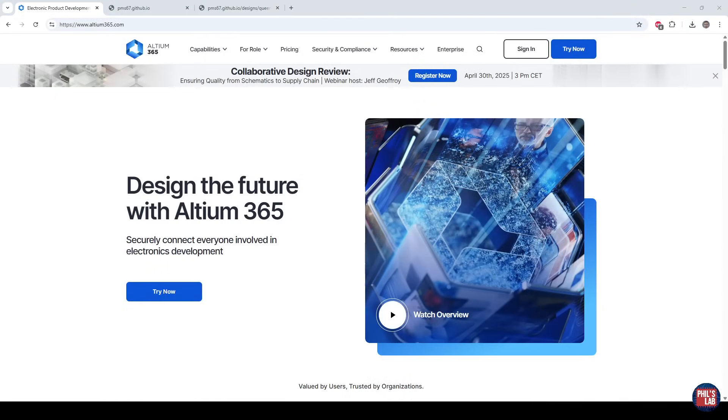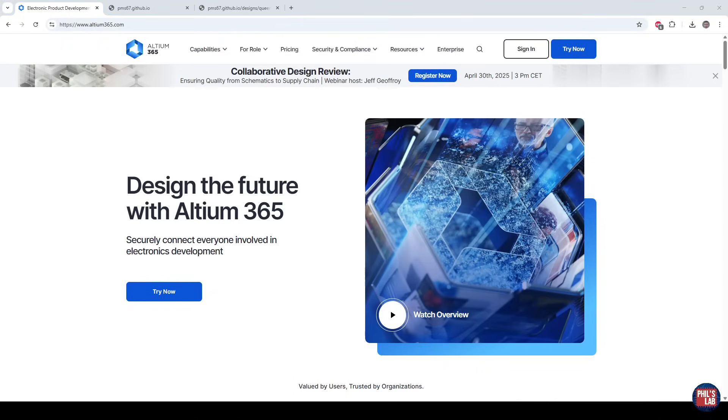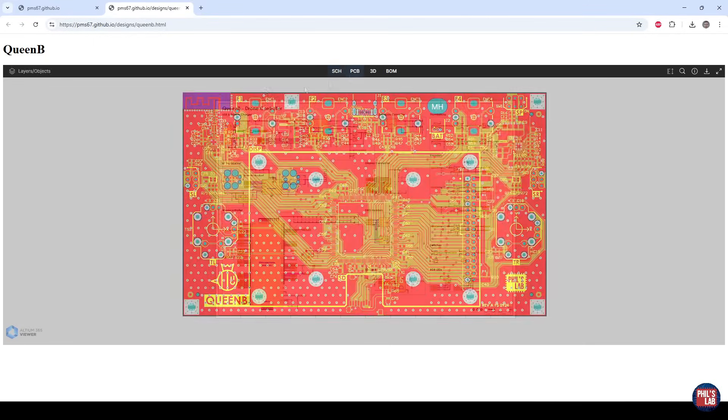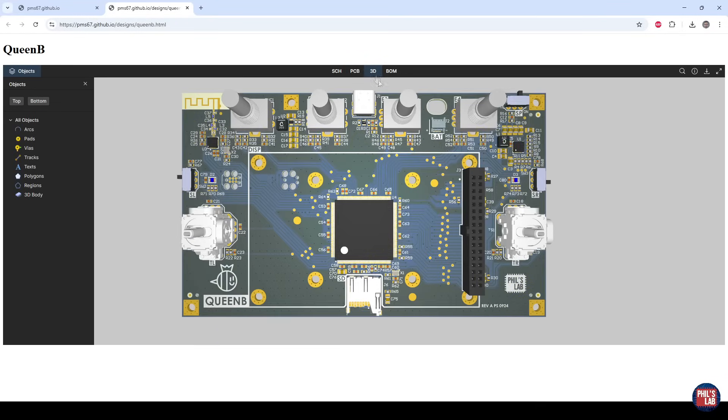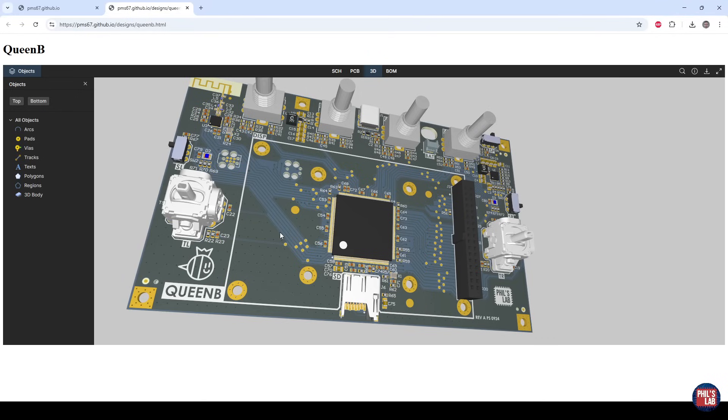Another huge thank you to Altium for sponsoring this video. If you'd like to give the powerful Altium 365 platform a try, follow the link in the description box or go to altium365.com/yt/phils-lab for an Altium 365 free trial. Altium 365 brings features such as collaborative design, design reviews, mechanical co-design with SolidWorks and Fusion, manufacturing, calibration, easy bill of material management, and much more. You can check out example hardware designs on my GitHub at pms67.github.io, including the QuBee controller, where you can explore the schematic, PCB routing, layers, and 3D view in real time.